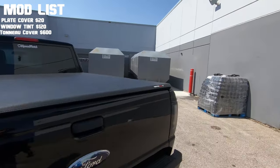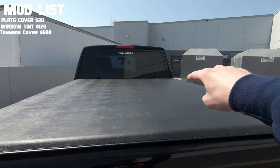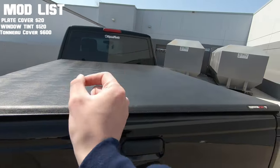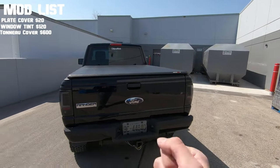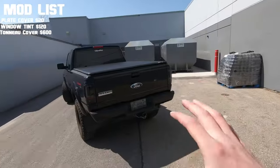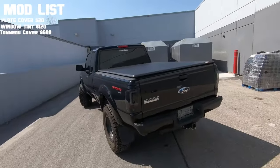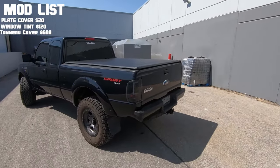After the window tint was the tonneau cover — the Trifecta 2.0 trifold. It has two clamps at the top by the cab that tighten up and clip to the bedsides, and then there are two clamps on the back end that you release and it folds, making it a trifold. I have a full video installing it on the channel already if you're interested. That cost six hundred dollars alone.